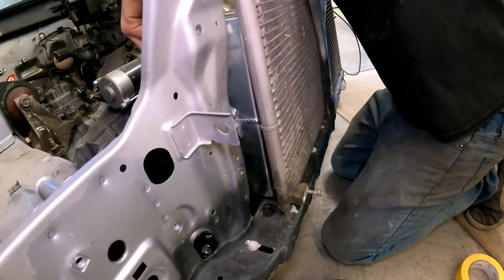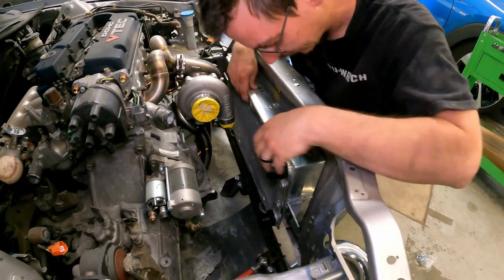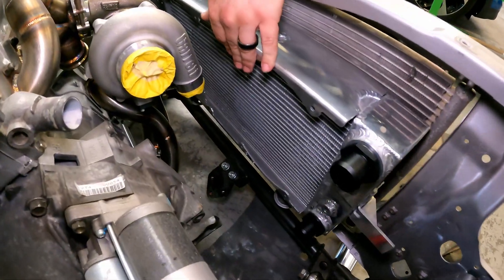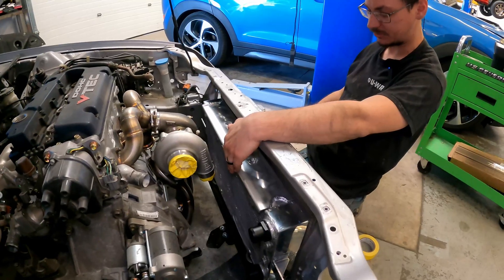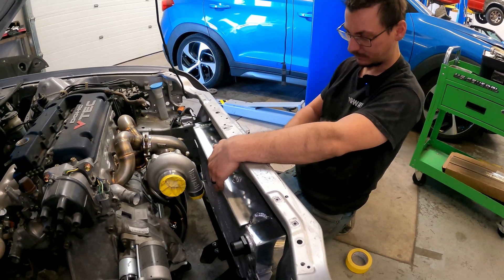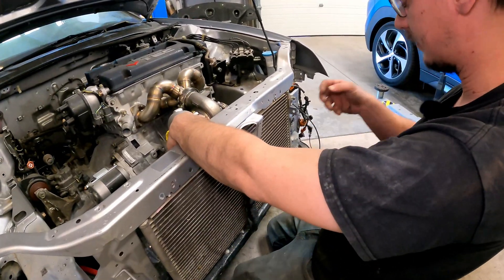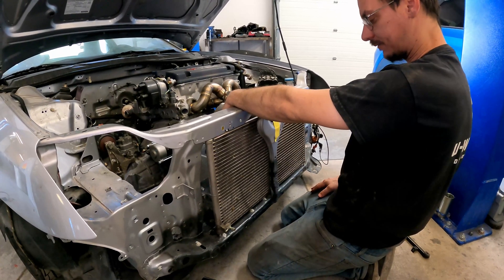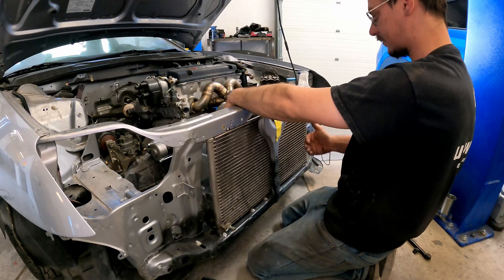That's decent. Without the condenser it would sit a lot further back, but we're going to put AC in this and I want to use a full condenser. Putting the condenser in front of the T-bracket won't work because that's also where the hood latch goes. And we still have the crash bar under the bumper. Even if we did a half-size one from an earlier Civic or something, the T-bar is dead center, so either way it's still going to be restrictive.